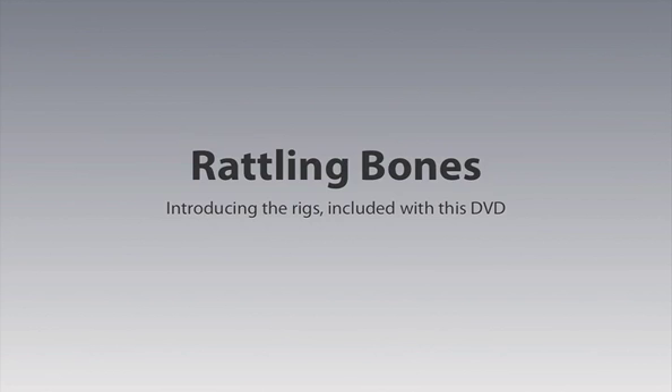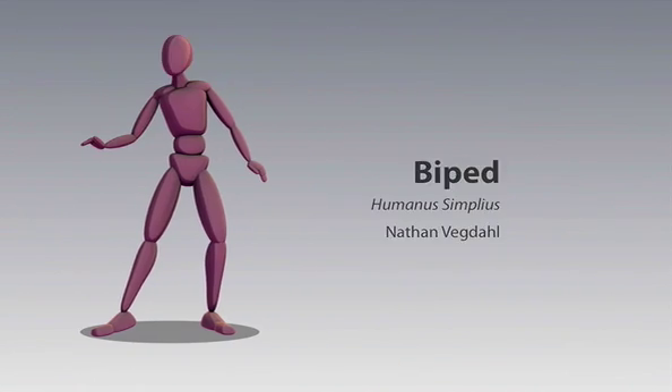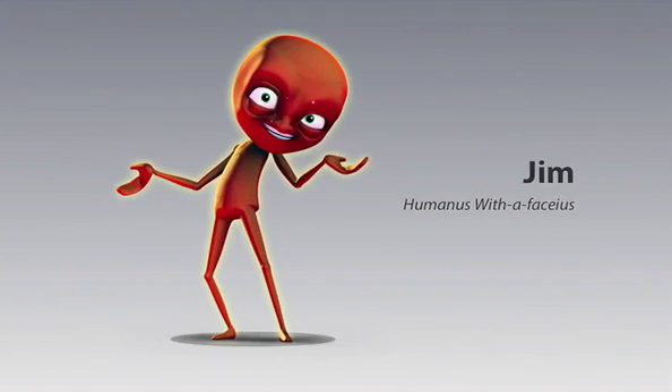First, there's the biped rig. He was created by Nathan Wegdal with the goal of making the simplest yet complete biped rig. It has no face, but most of this DVD is focused on body motion anyway, so it's a great starting point. Then there's the cover star of the DVD — I've called him Jim. I created Jim because I really like the idea of a super simple rig, but I also like having an expressive face to play with. So I guess I wanted to fill a void.